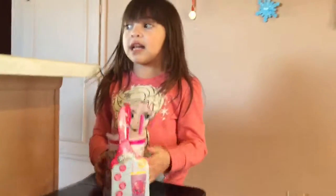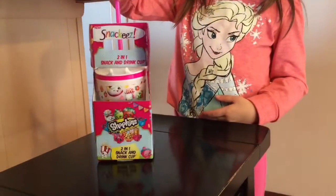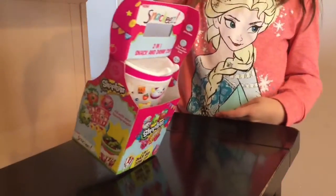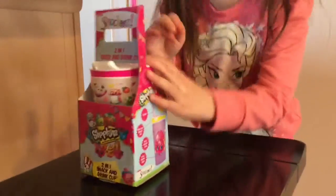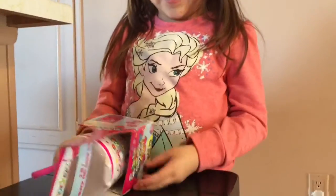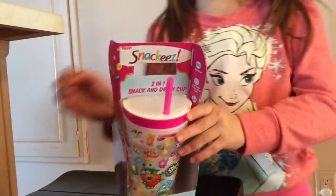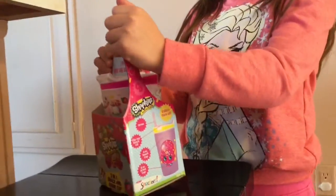At my grandma's house I have three Snackies, so this is my first one at my house. So what kind of Snackie cup do you have? Shepkins! It's a Shepkins. Tell us about it, Eva.